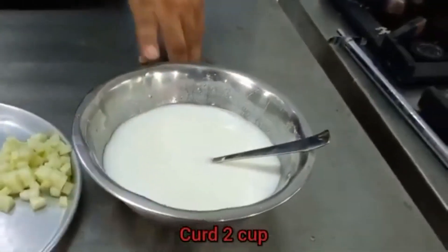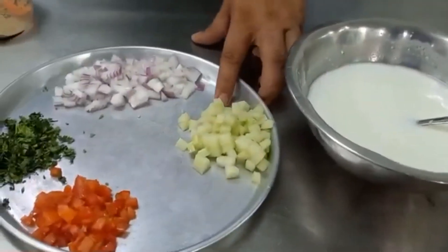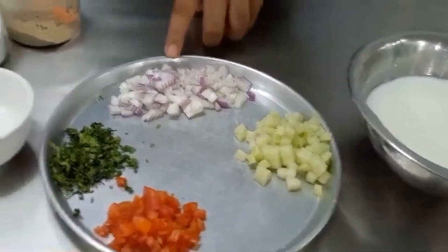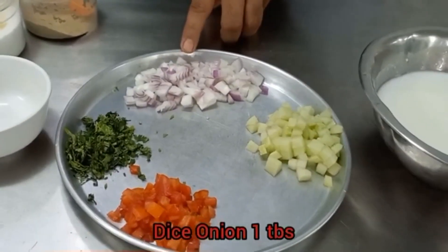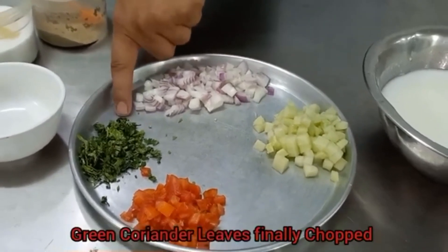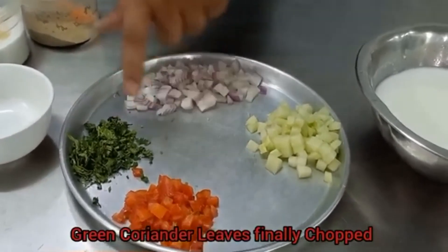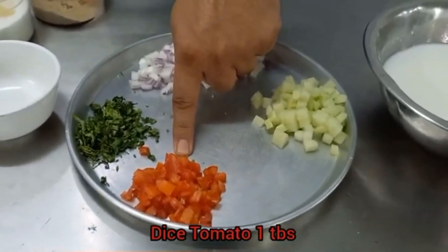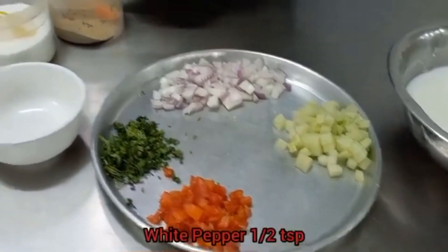We need 2 cups Curd, 2 tbsp Diced Cucumber, 1 tbsp Diced Onion, finely chopped Green Coriander Leaves, 1 tbsp Diced Tomato, 1 tbsp White Pepper.